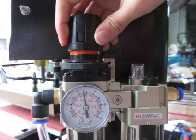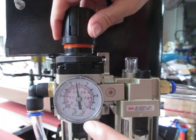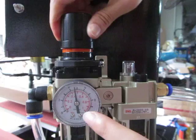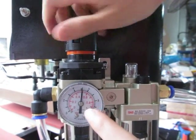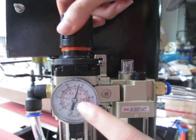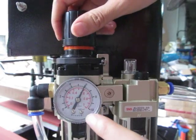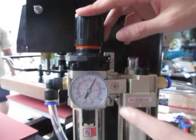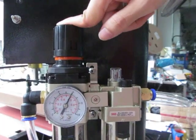And if we want to increase the pressure, we could clockwise turn this cover. Then you can see this point just increases very fast. Normally we set it at 0.6 — the pressure will be enough. Once we finish the setting, we press down this cover to finish the setting.